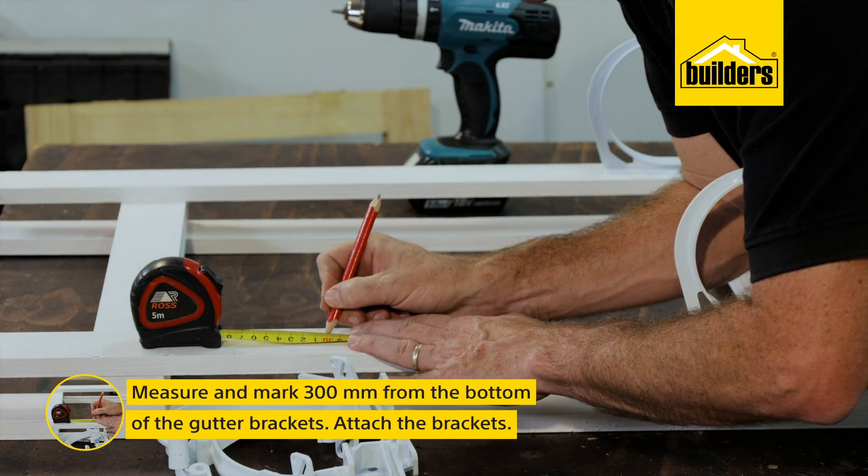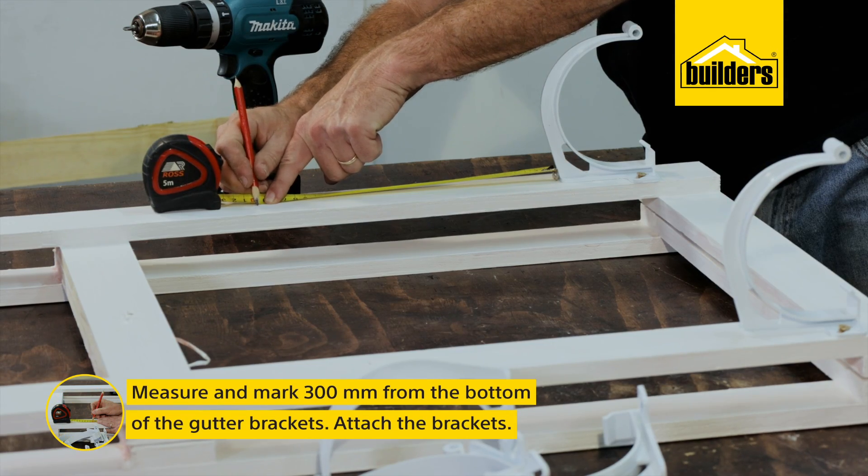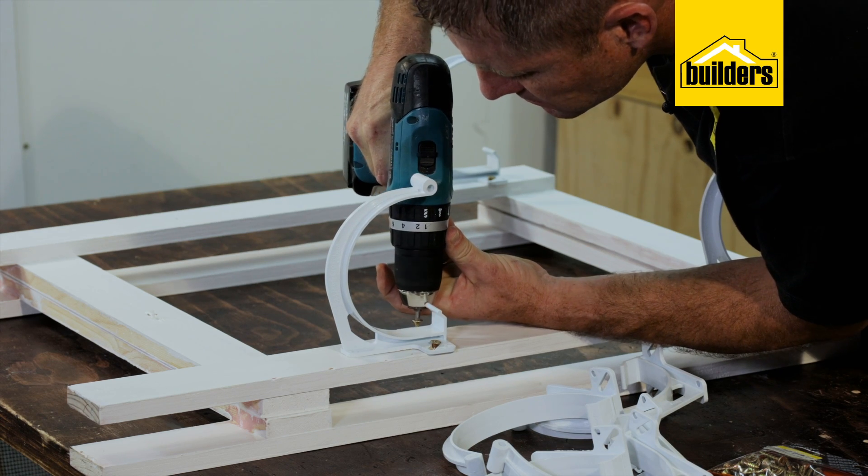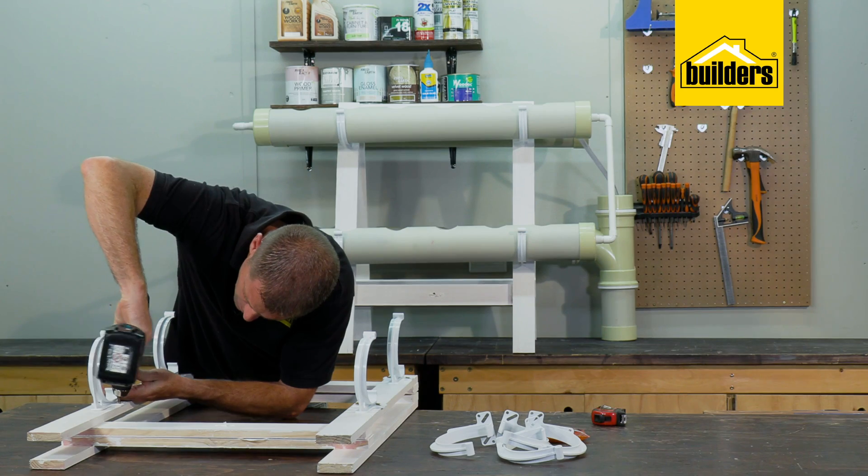Using the tape measure, measure and mark 30 centimeters. The great thing with these wood screws when working with soft pine is you don't need to drill a pilot hole — they make their own hole as they go. Then do the same for the other bracket.